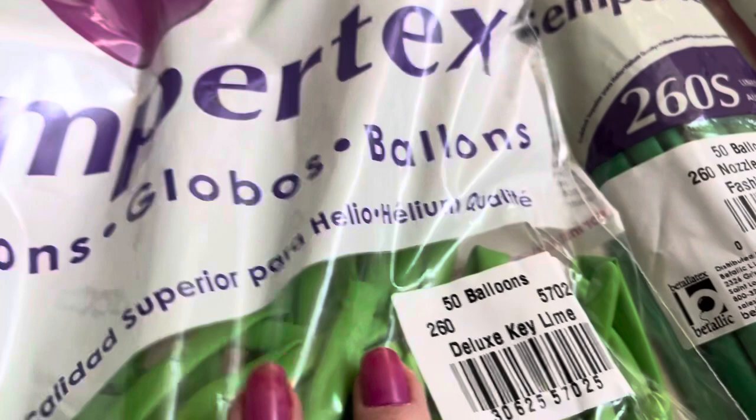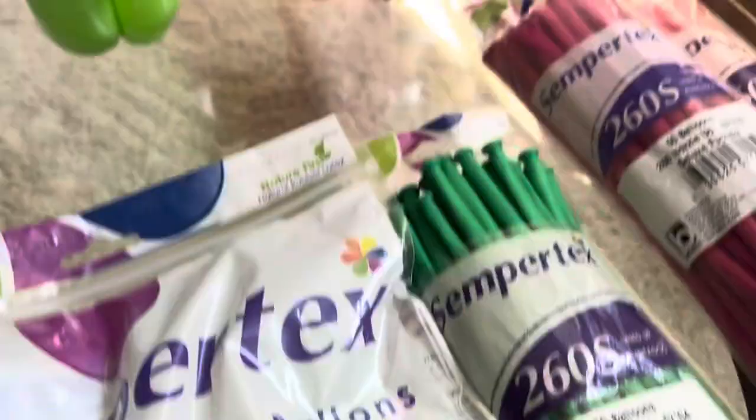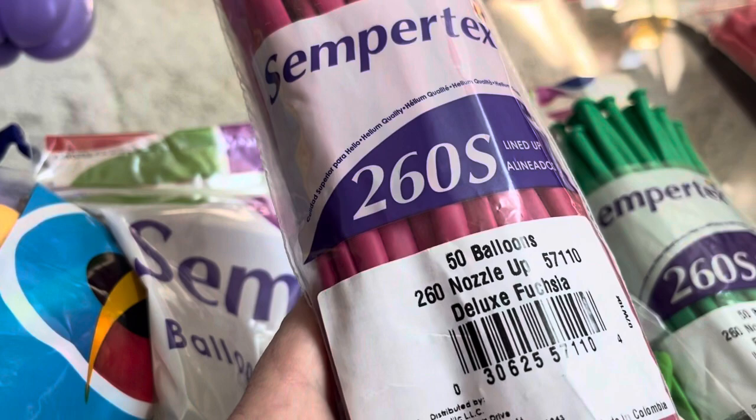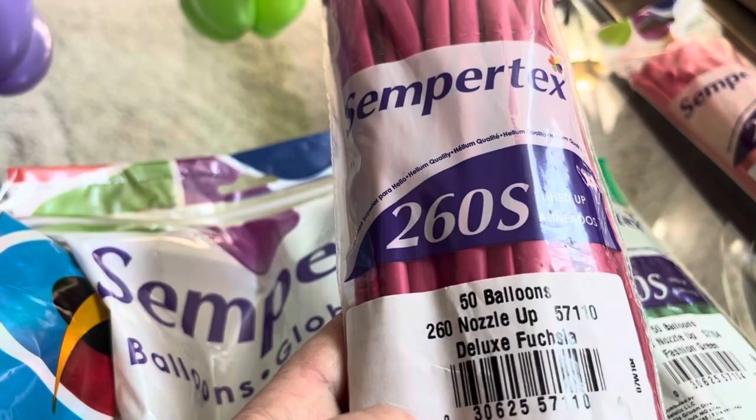This is also Sempertec, which, as I told you before, is the same company as Batalitec. Batalitec has bought out the B's, or I guess now called S's. And then last but not least, the pink one — Deluxe Fuchsia. It's a little bit darker, just a dot darker. If you're a big Qualitec fan, they probably have it in Qualitec, but I still have a habit of using the stiffer balloons. This would be the bubble gum, which kids love, but that's too light as you can see.